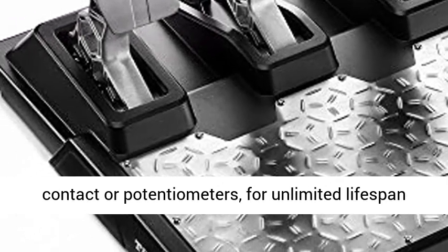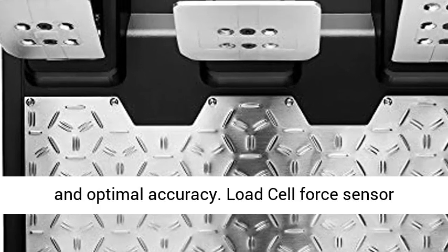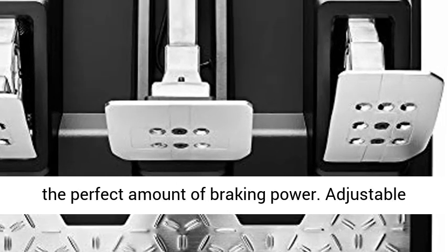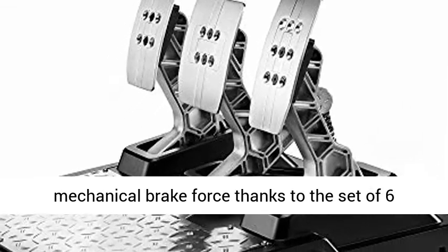Magnetic sensor technology with no contact or potentiometers for unlimited lifespan and optimal accuracy. Load cell force sensor technology supports up to 220 pounds (100 kilograms) of pressure for the perfect amount of braking power.